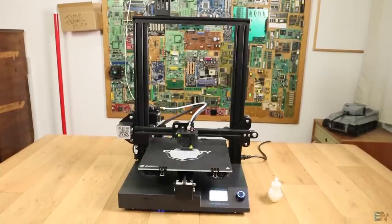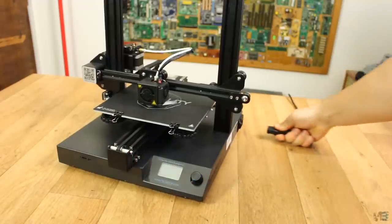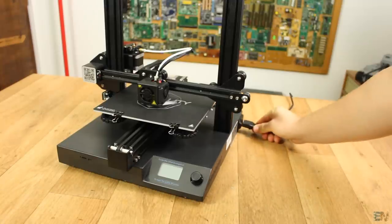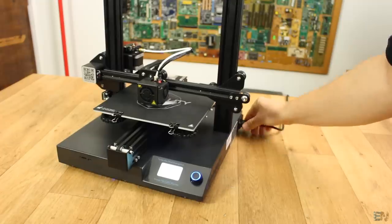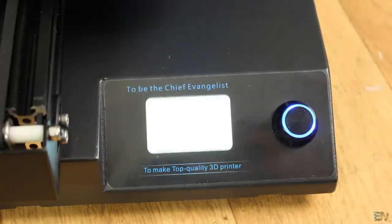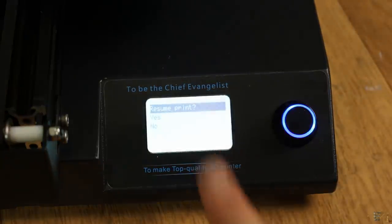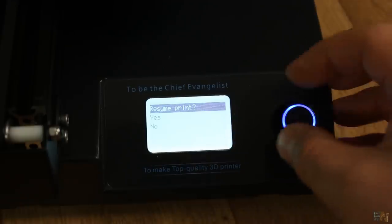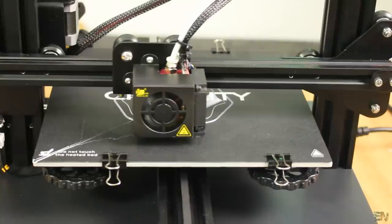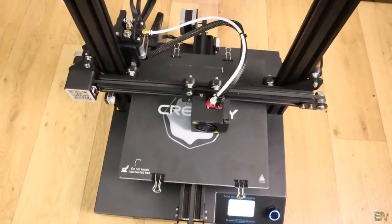Another thing I like is the power resume option. If your printer gets turned off while printing by any unfortunate mistake, when you power it back up it will continue the print from the last position. You will get a continue printing message — select yes and the printer keeps printing from the last point. That's a nice thing to have especially when printing big parts, since you don't want to lose a 10 hour print just because of a small power down.